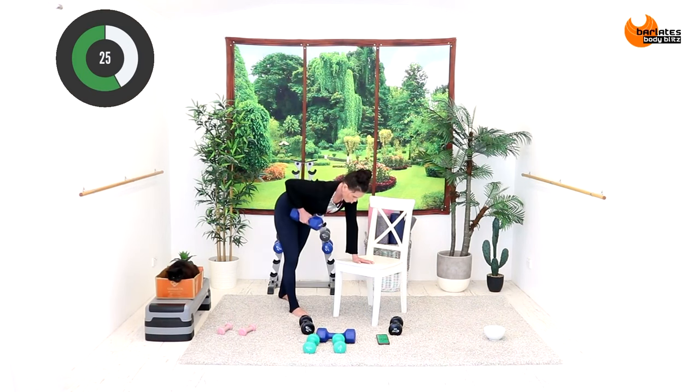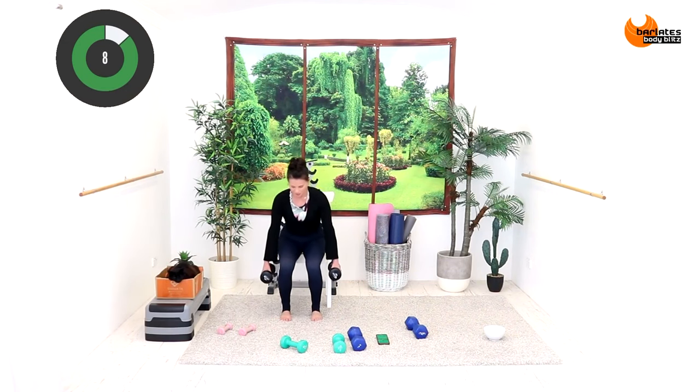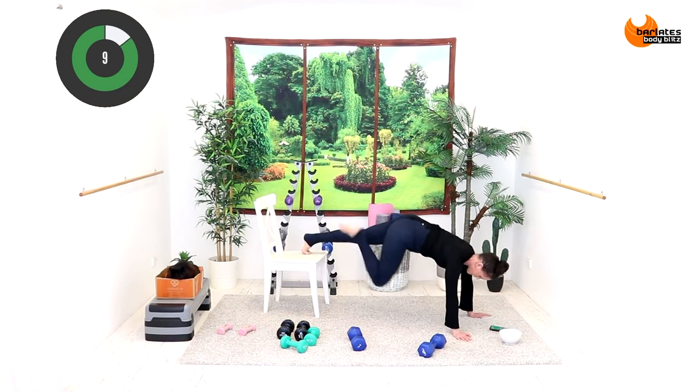One single, one single, and then rotate and up. It's about breathing, so you're really just balancing. In across tap — look familiar? Tap your butt, in across tap.